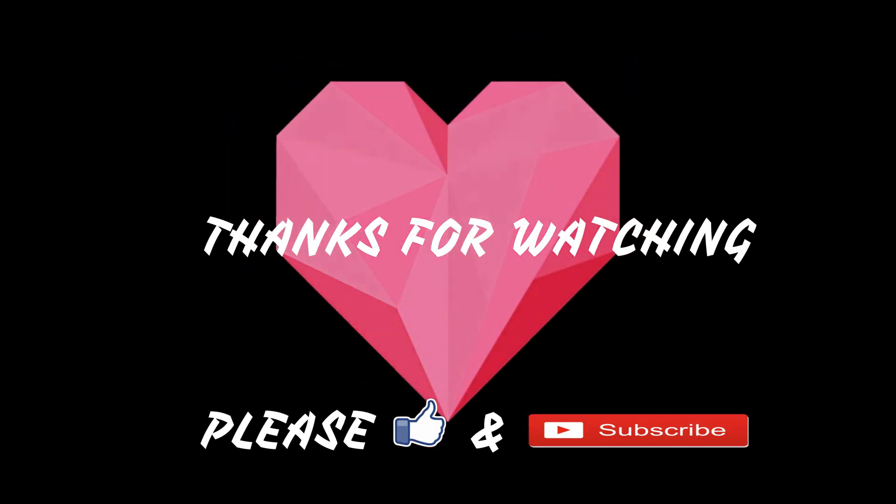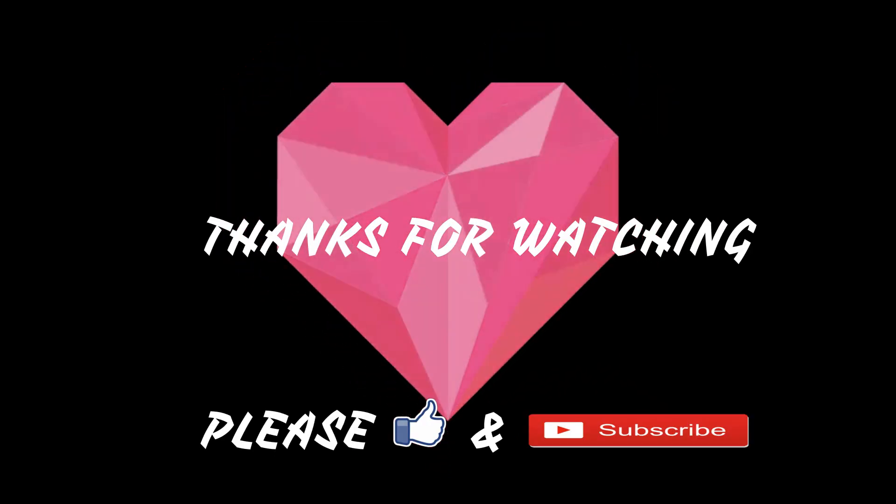So here I'm done! I really hope you guys liked this look. Have an amazing and happy Diwali ahead! Please remember to be safe, and until we meet in my next tutorial — bye!